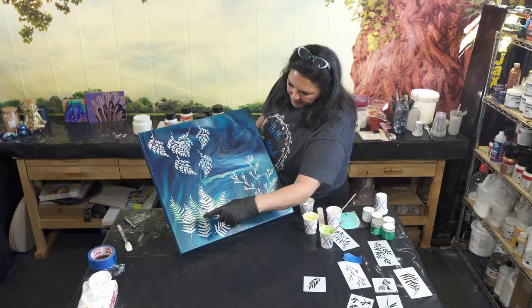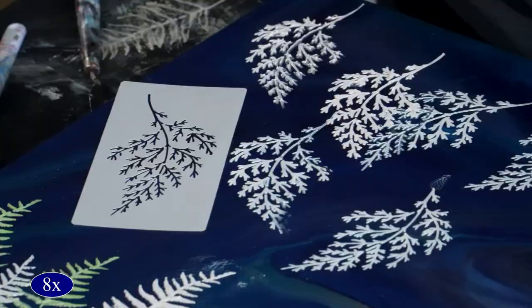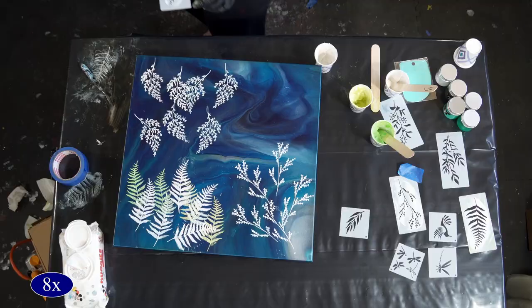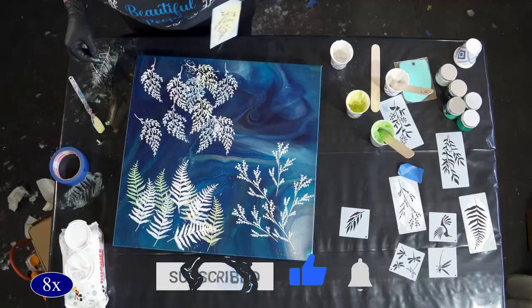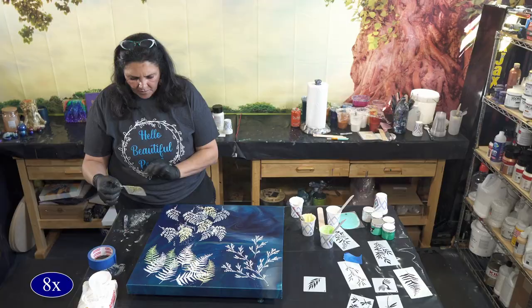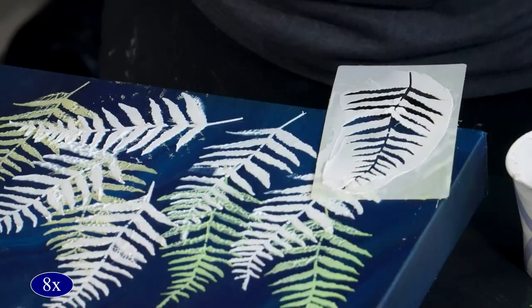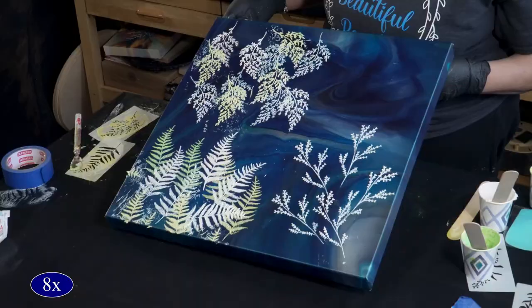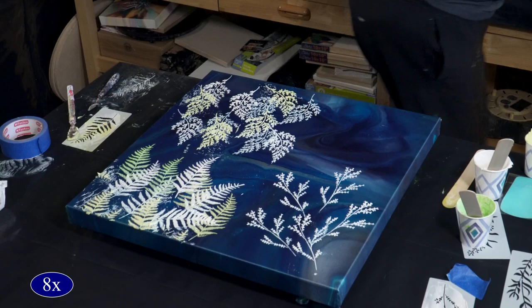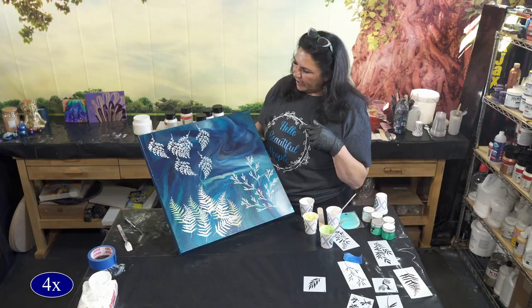I'm going to finish this up and then I will show you guys the dried results when we're all done. But let me turn this around so you can get an idea of what's happening. I love the stacked layering with the different colors — these are the Amsterdam pearls, so they are going to be different colors. I think this is really, really exciting. I will show you guys when it's dry. Thank you so much for hanging out with us today.